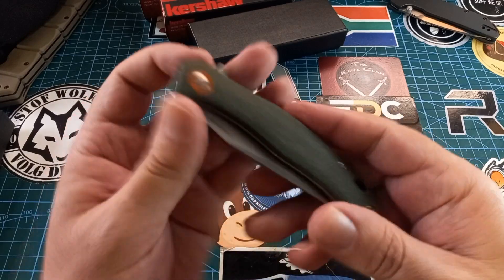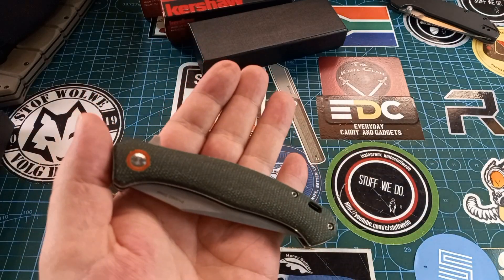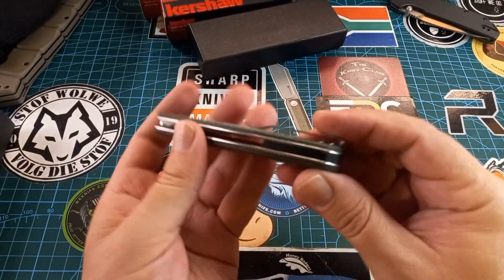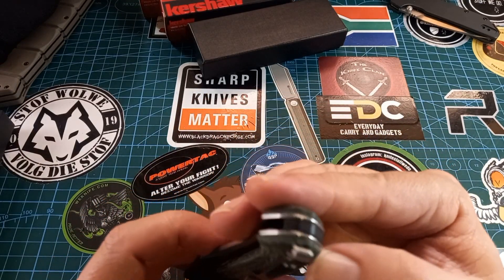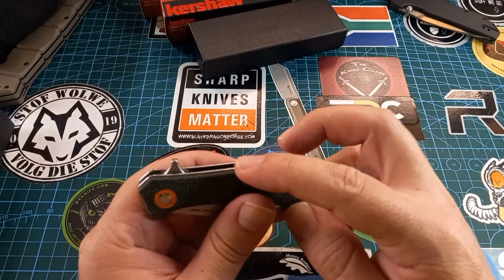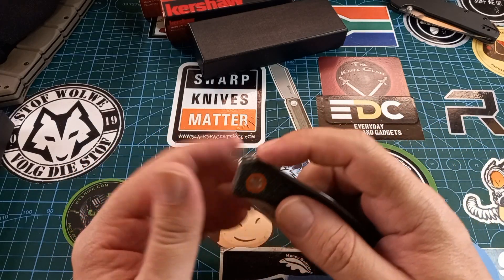Beautiful micarta scales, very grippy, but it doesn't feel like your normal micarta. Let's see if we can get a bit more light. Beautiful micarta — I love the orange pivot color with the green. Then we have a back spacer; I'm not sure if it's G10, the same micarta, or plastic. We have full liners and the liners protrude a little bit, giving it a neat, clean look.